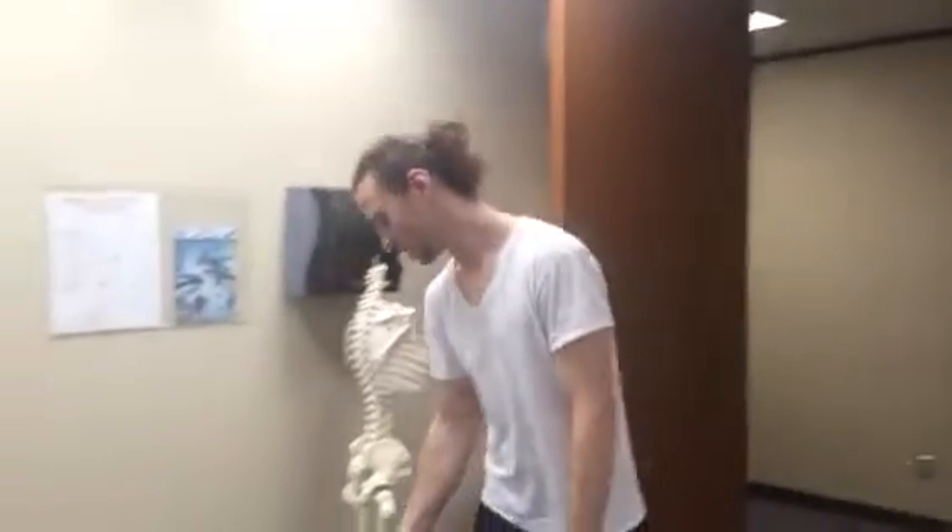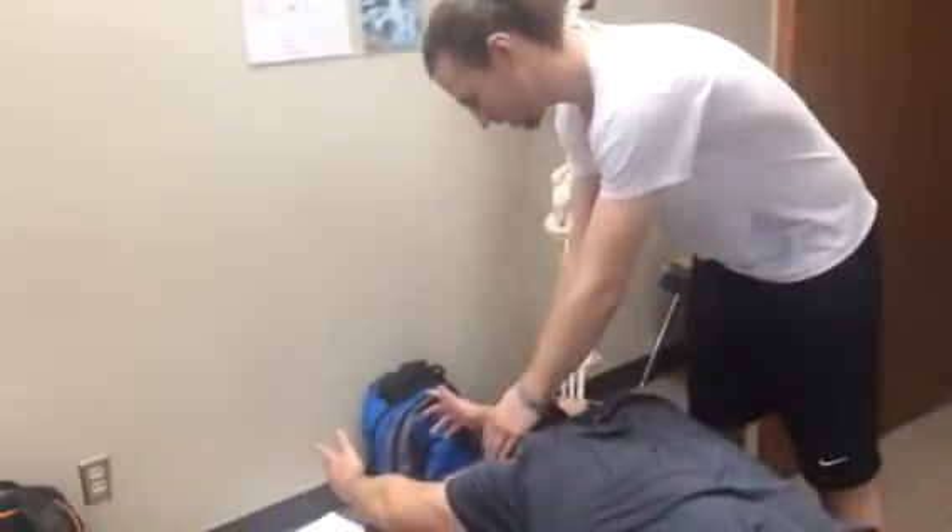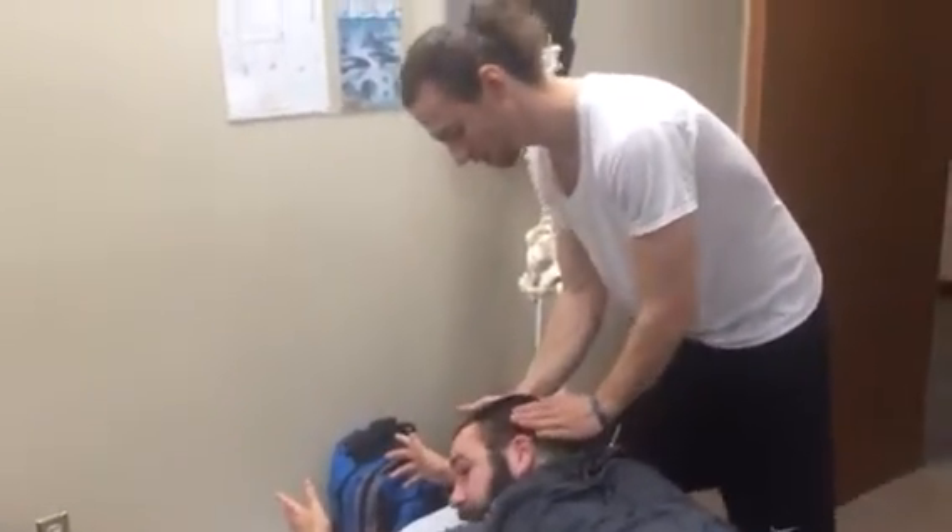Alright, we're going to do a pulsation scan of the left SI. I'll have the patient in Superman again with arms off the table. Extend the head, rotate the left, and resist.